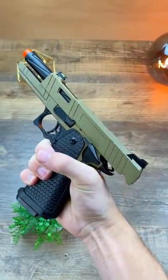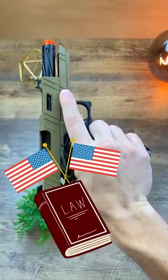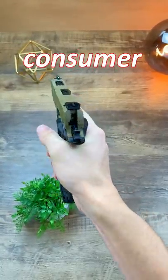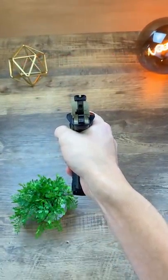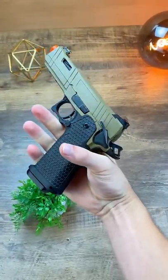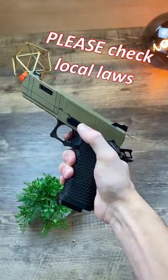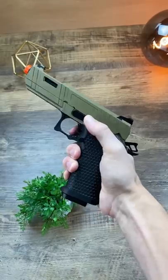The orange tip that you see on most airsoft guns is actually federally mandated in the United States, and must remain on every replica until it arrives to the consumer, which is generally you. This is when laws no longer mandate that it remain affixed to your gun. So you're actually allowed to remove the orange tip in all 50 states, and some manufacturers actually include a black flash hider.